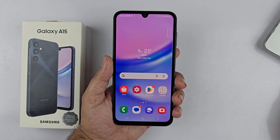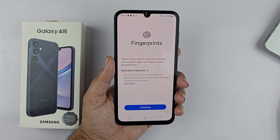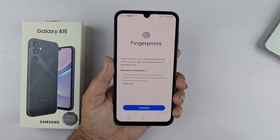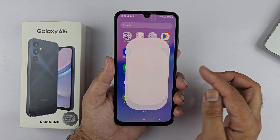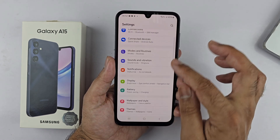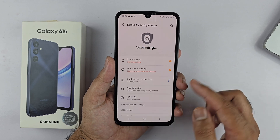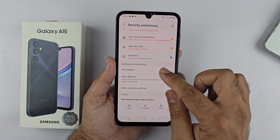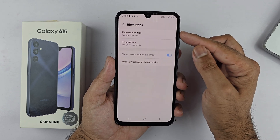In this video I will be showing you how to add the fingerprint sensor to the Samsung Galaxy A15 and A15 5G. To begin, open up your Settings, scroll down and find Security and Privacy, tap on it. Inside, go to Biometrics — you will get two options: face recognition and fingerprint. Select Fingerprint.